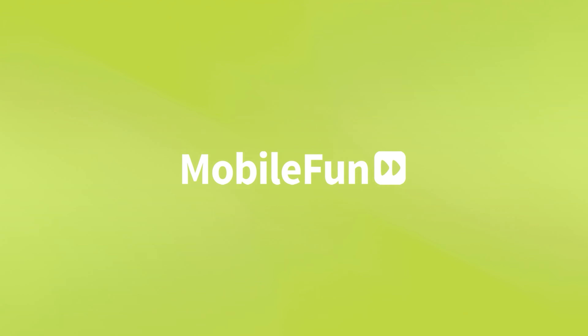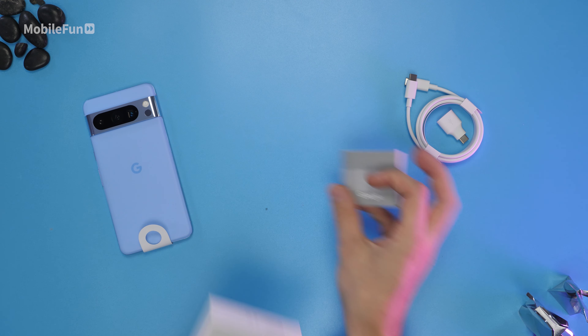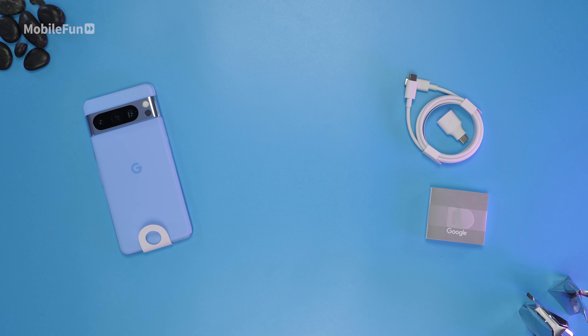In today's video we're going to take a look at the Pixel 8 Pro. In the box you'll get a USB-C cable, a USB-C to USB-A adapter, and no power brick.